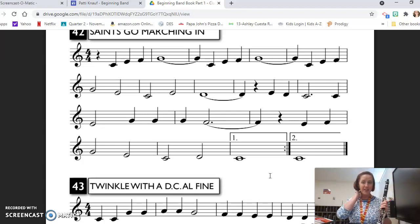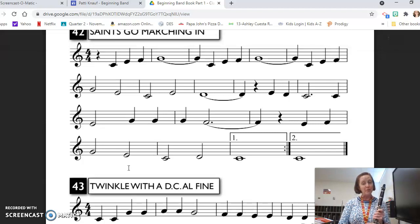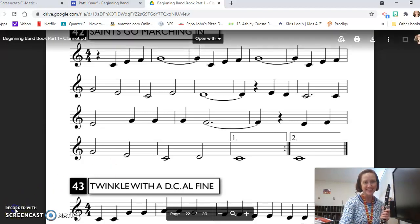And that's it for line 42, Saints Go Marching In. I did not pause between the first time and the second time. I did breathe on beat one at the beginning so I could come in on beat two on time. I hope this helps, and we'll see you next time.